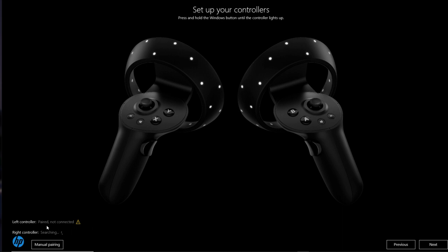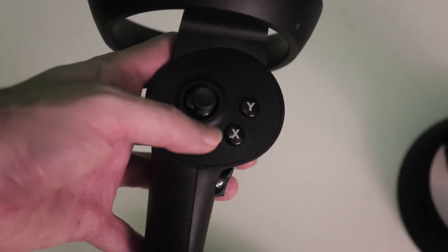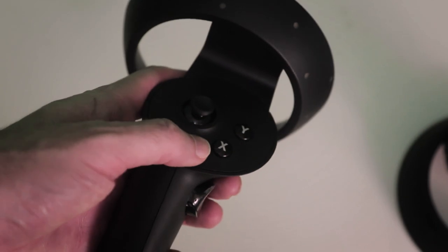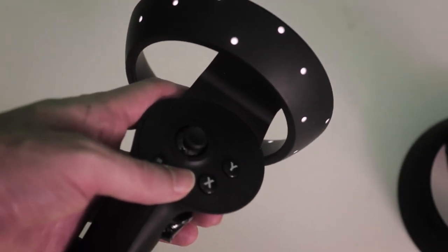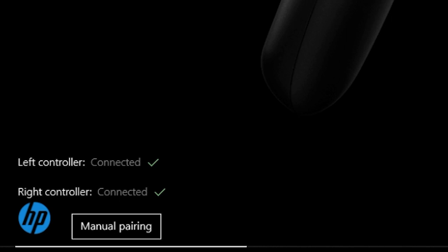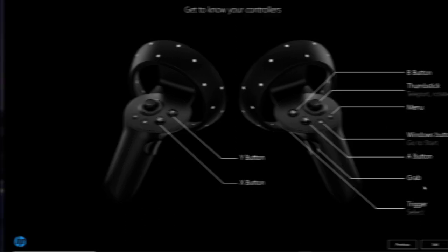This is when things get very exciting because you're going to pair your controllers for the very first time to your VR headset. All you have to do is go back to your play space, then click and hold the Windows logo button on the controller until you see the LEDs starting to flash. Once you've done that, go back to the Mixed Reality software on your PC and click the next button. It will also provide you some basic information about the controllers, so please study this for a couple of minutes before moving on.